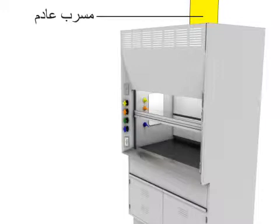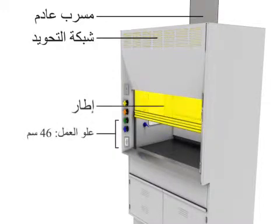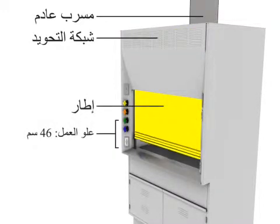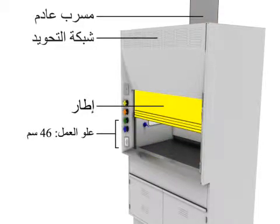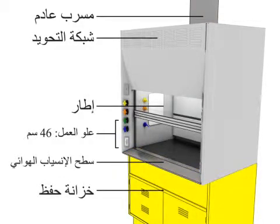Exhaust duct, bypass grille, sash, work height 46 centimeters, airfoil, storage cabinet 6 centimeters.